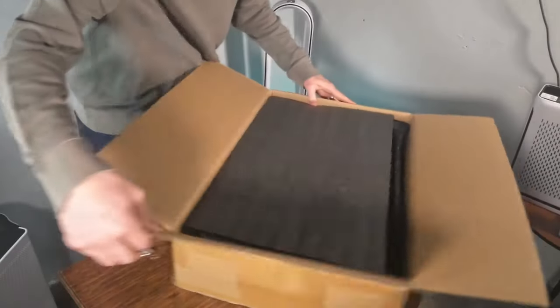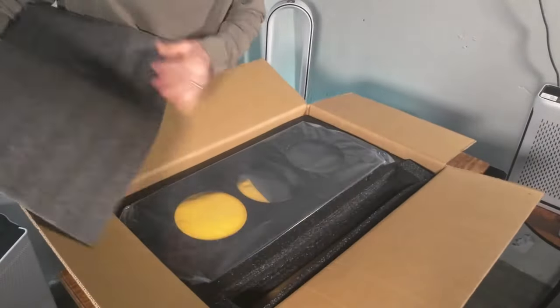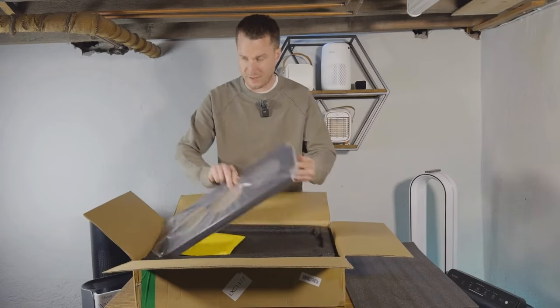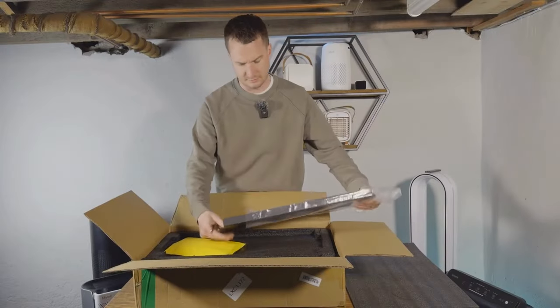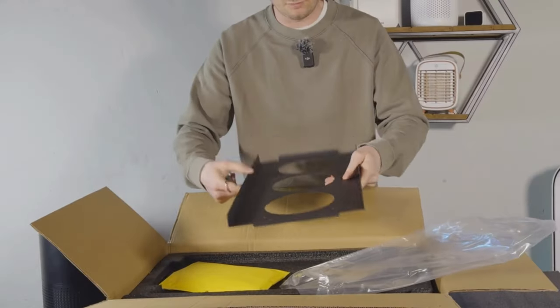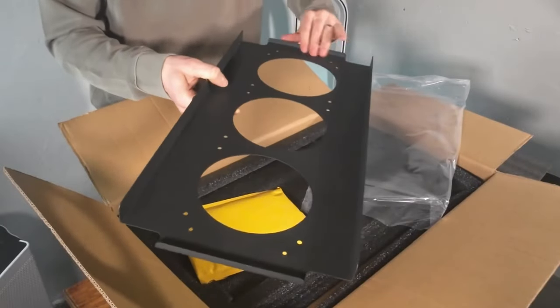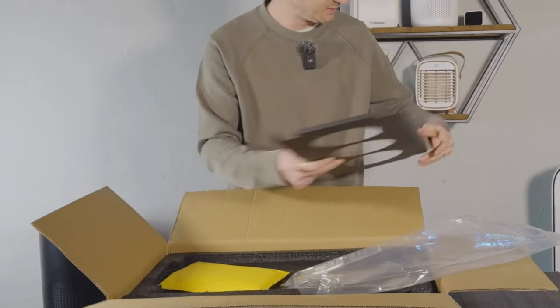Let's have a look at what's inside. It's really well packed up. We have the main unit — I assume this is where the fan section will attach to. It really feels like nice, high quality cutting, no sharp edges. Really impressed by that.